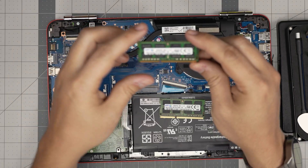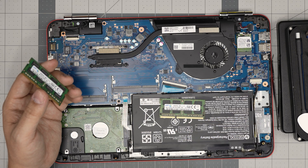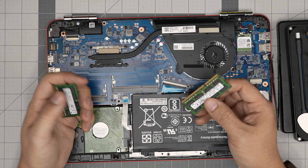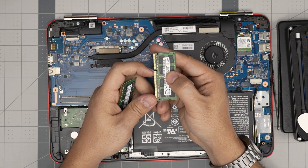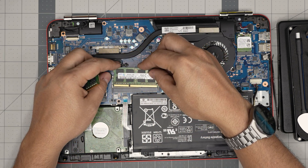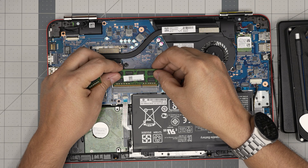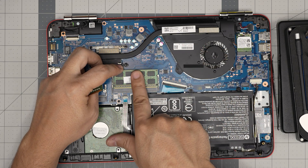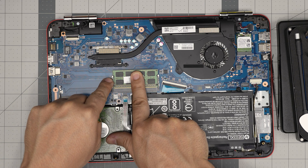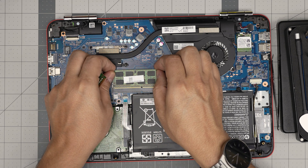I'll leave links to compatible RAM. You can put 8 gig and 8 gig for 16 gig total with no problem — that's the maximum capacity for this laptop. To install RAM, make sure the notch on the RAM matches the notch in the slot. If you try to put it in backwards it simply will not go in because the notches won't align. Bring it down at a 45-degree angle into the connector and push it toward the motherboard — you want to hear the triggers open and then click closed, and the RAM sits flat.